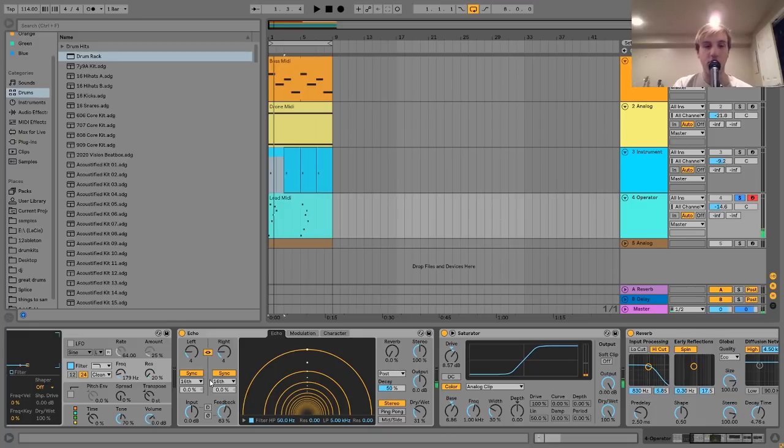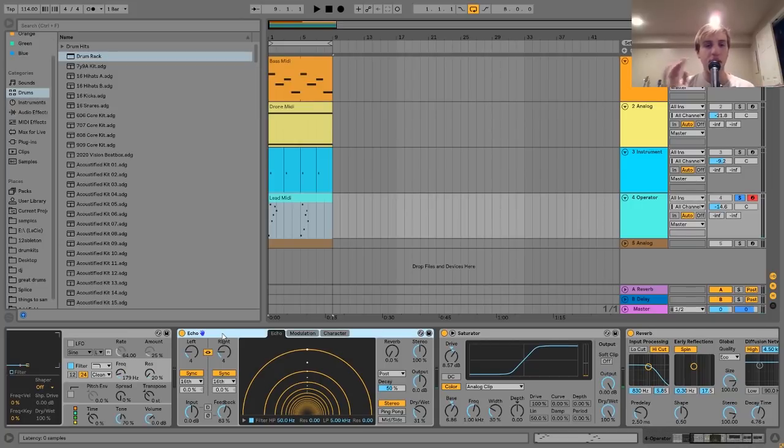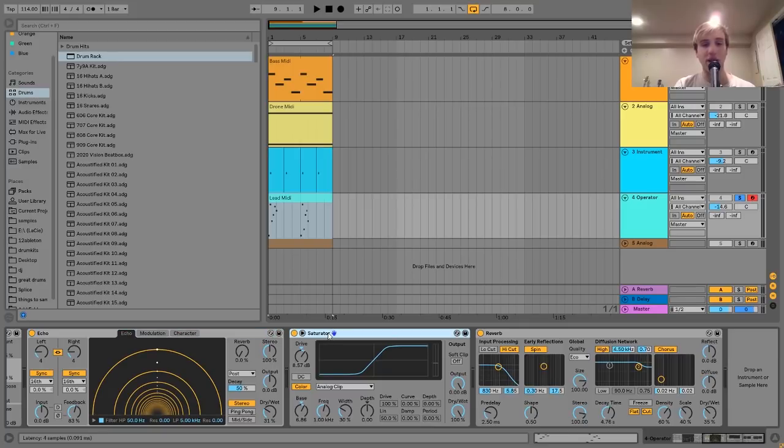After that, I have an echo — a really long delay because this sound has a lot of space between notes. After this first little passage, there are three more bars before it plays anything else, so the long echo works here. If this were constantly playing notes, you wouldn't want it because it would get in the way. Then I have a bit of saturation, nothing too crazy, just to give it a bit more grit — it just beefs it up slightly. Then I have reverb at the end, giving it a bit of space.